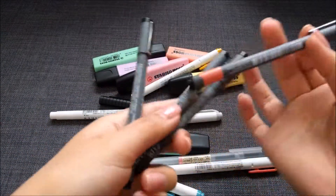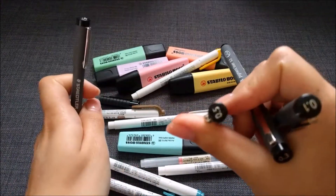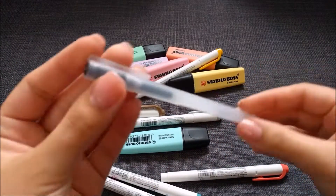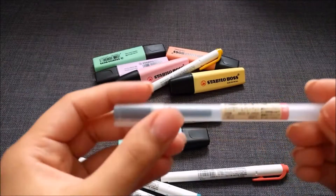They come in sizes 0.1mm, 0.3mm, 0.5mm, and 0.7mm. I also have a Muji gel pen in size 0.5mm.